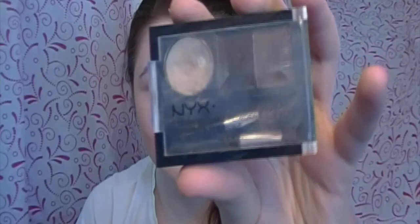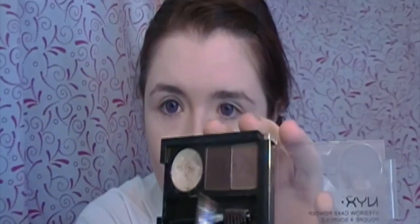Now moving on to eyebrows. I'm using the NYX Eyebrow Cakes in the lighter shade of the black duo. It's way easier to do one side, perfect it, and then get the other to match. My brows are a little uneven, but I just love the look of filled-in brows way more — that's why I always fill them in.